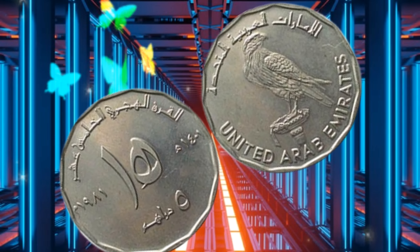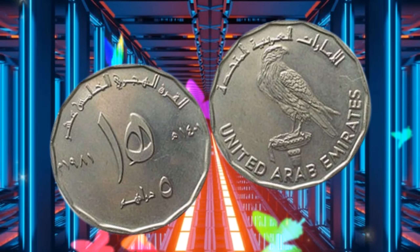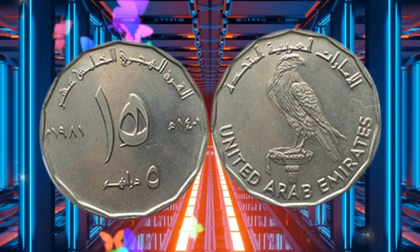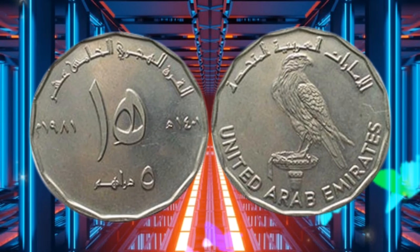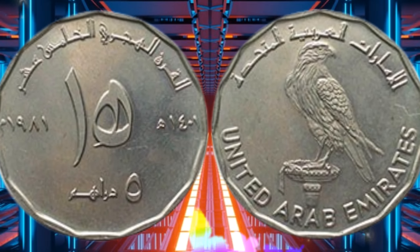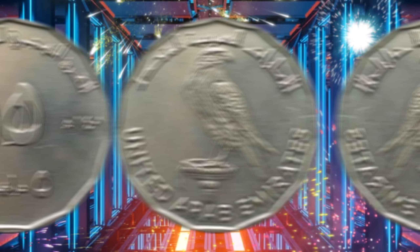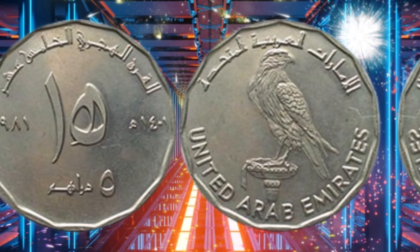While the 5 Dirham coin is not considered a rare coin, some varieties can be quite valuable to collectors. For example, the 1973 dated coins are highly sought after, as they are the first coins ever minted in the UAE. Other rare variations include coins with errors, such as misprinted dates or missing letters.